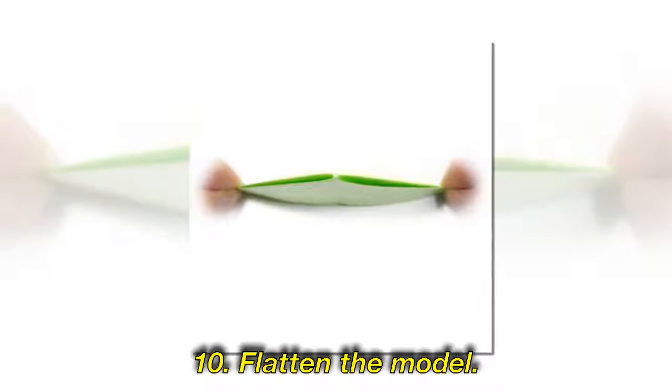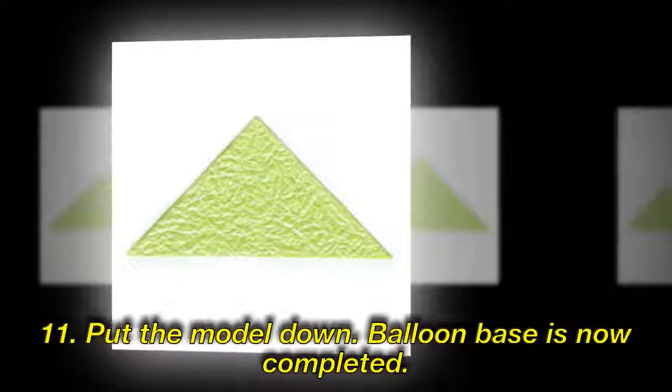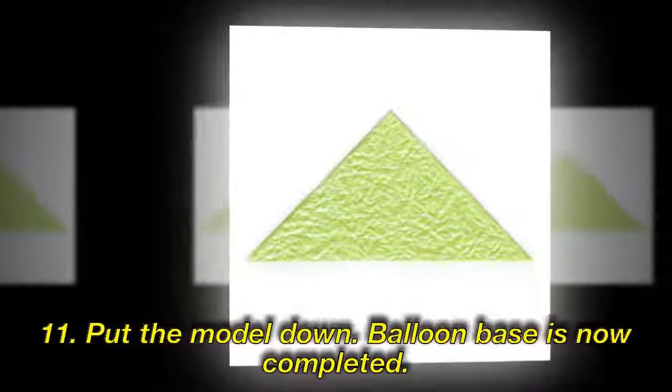Step 10: Flatten the model. Step 11: Put the model down. The balloon base is now completed.